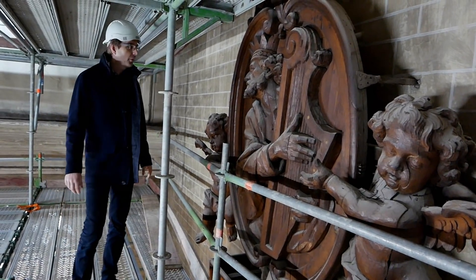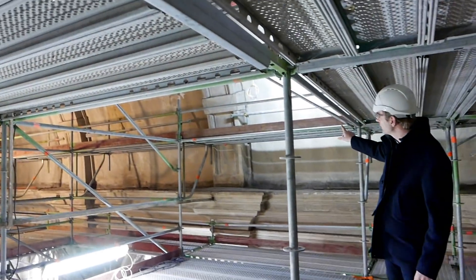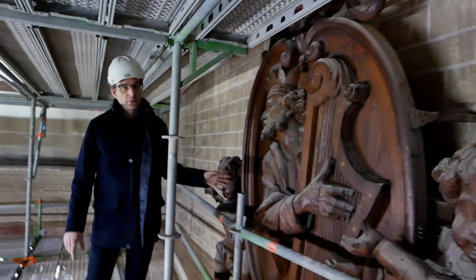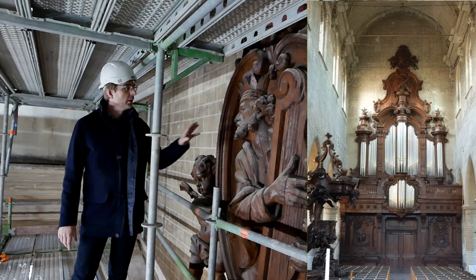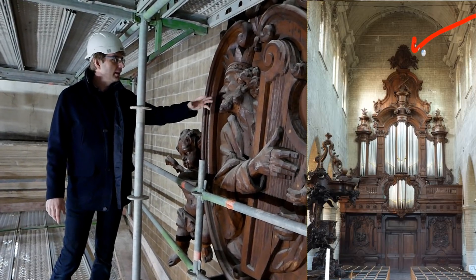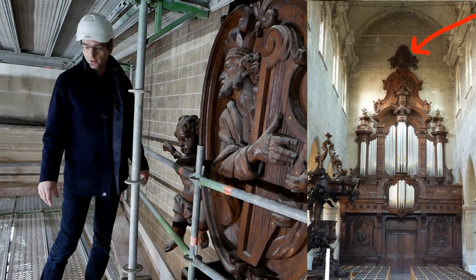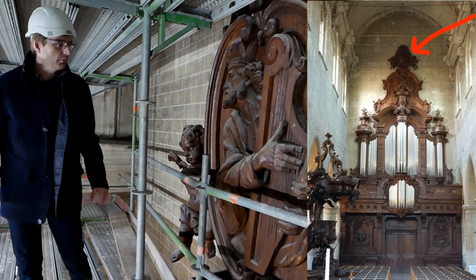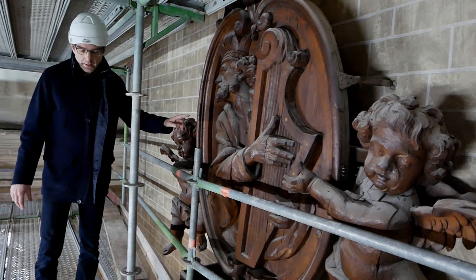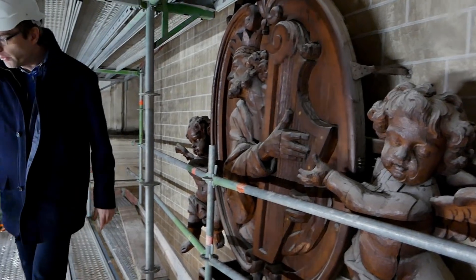Here we are really on top of the church. We are almost at the roof — so we are really high above the floor — and this is David playing the harp. If you see the picture of the organ that I made a few years ago, you can tell how high we are. This is something that you will probably never be able to touch again, maybe in 50 years or even more, because a church like this needs restoration only once in so many decades. So this is really unique.